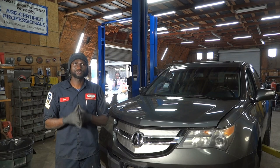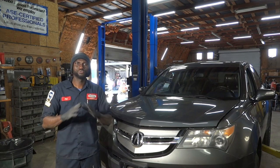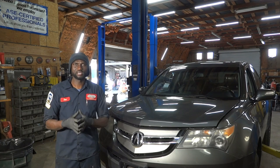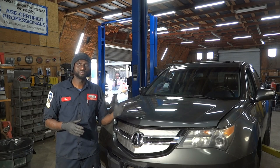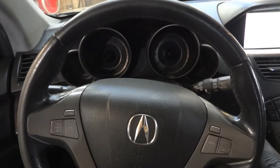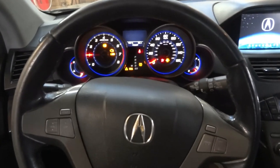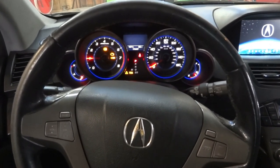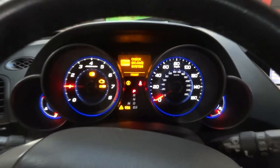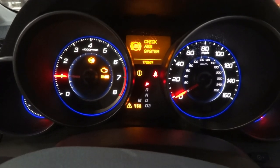I was able to confirm the customer's complaint while I drove the vehicle inside the shop. The dashboard on this vehicle looks like a Christmas tree — all the lights are on. Pretty much most lights are on on the dash. So now let's go inside the vehicle and confirm the customer's complaint. I'm going to start the engine so we can confirm it. The engine is running and look at the dash — we have a bunch of lights that are remaining on while the engine is running.